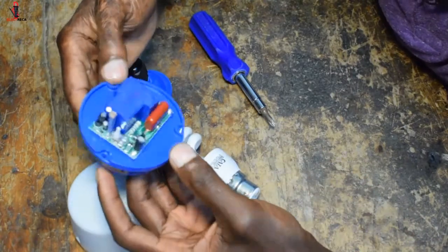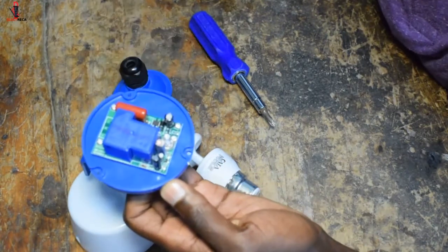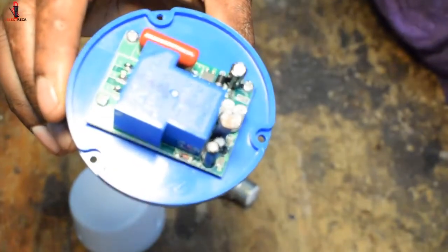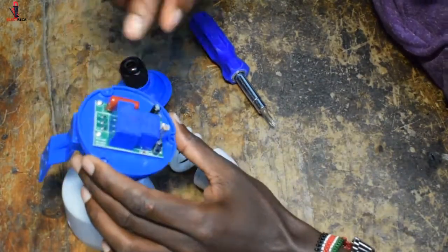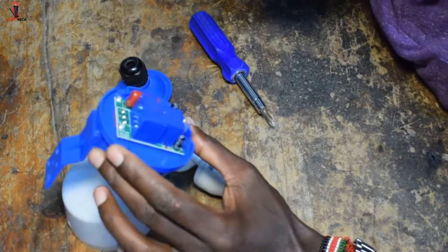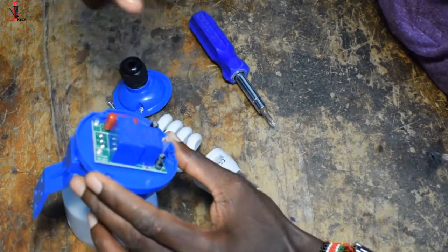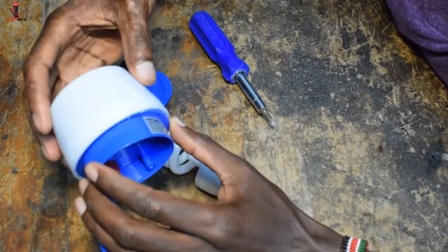Here is a simple circuit. This component here is the cell that senses the day and night. And this part is the circuit itself — it handles the power supply for this small circuit. Let's put the cover back on and then try to connect it and see what happens.